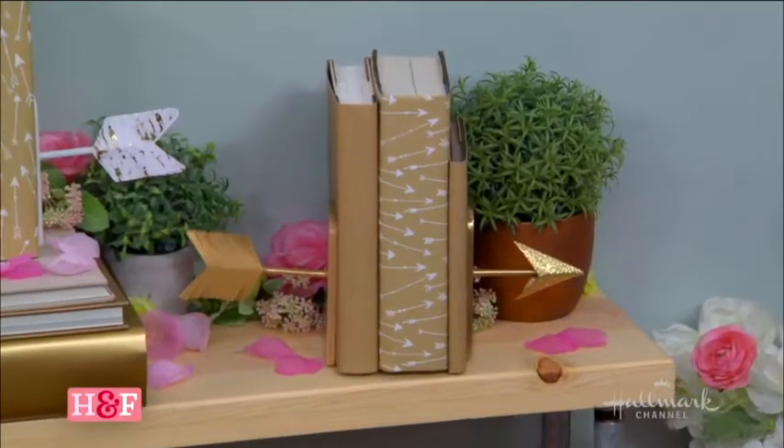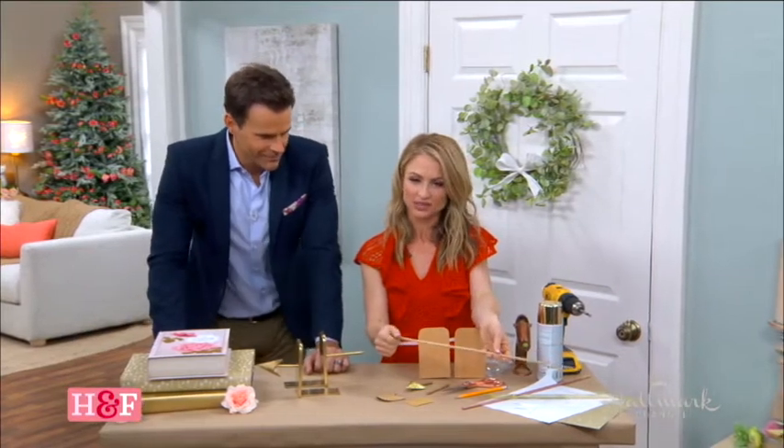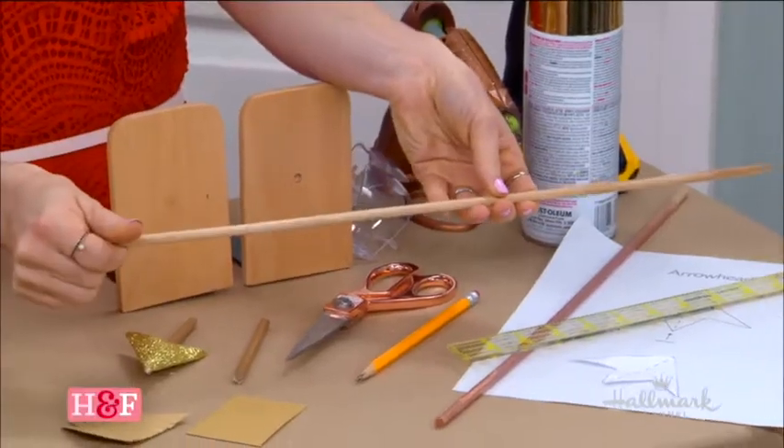So you want to start with the dowel. The dowel is what was really the arrow. You can get these at craft supply stores. This is about a quarter inch — it's really thin.